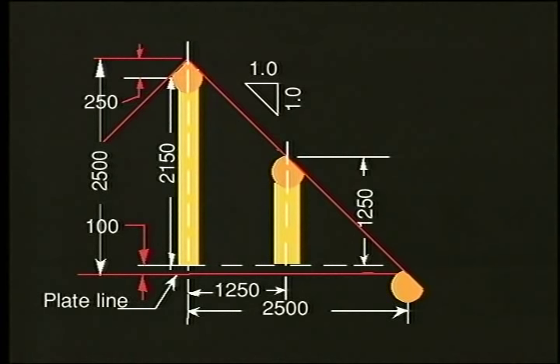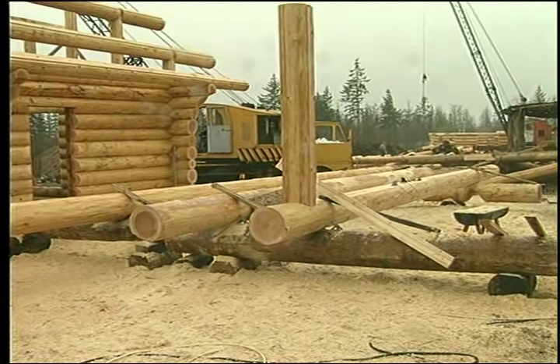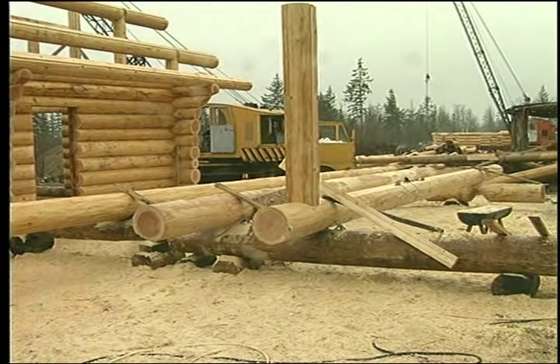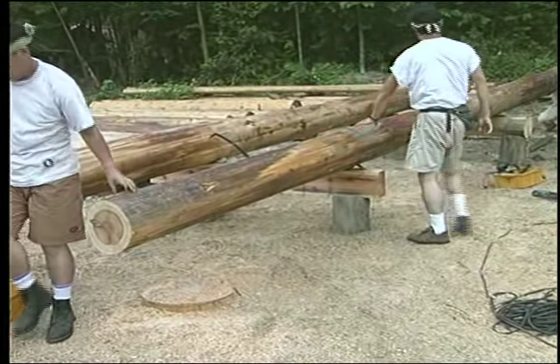Our object is to position the ridge and purlins at the specified height and location. If the span is 5 meters and the slope is 1 to 1, the top of the ridge will be 2.5 meters and the top of the purlins will be 1.25 meters. Because we have a flat on the top of the cap log, it is only necessary to determine the height of the post that will support the ridge or purlin.